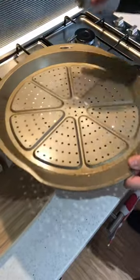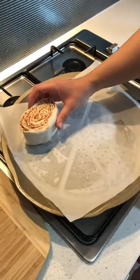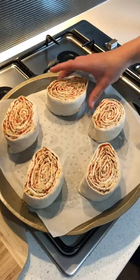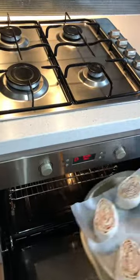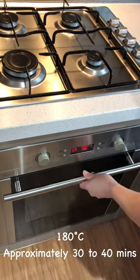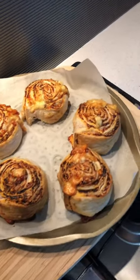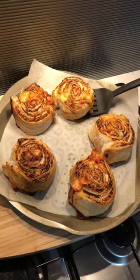Lightly grease an oven baking tray and line with non-stick baking paper. Place each of the pinwheels on top facing upright and bake in a preheated oven at 180 degrees Celsius for approximately 30 to 40 minutes, or until golden and crispy. Allow to cool slightly before easing off the baking tray with a spatula.